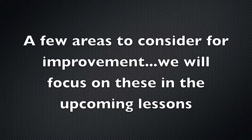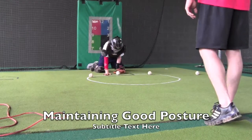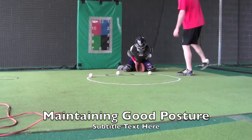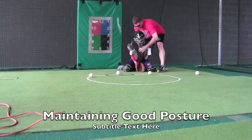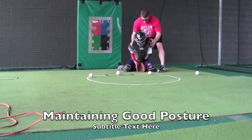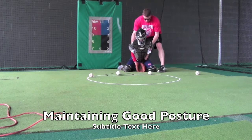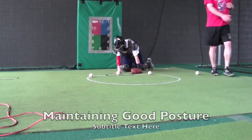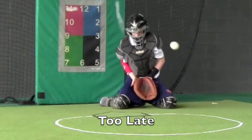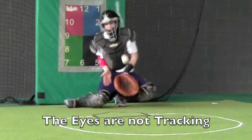Here are a few areas to consider for improvement that we will focus on in the upcoming lessons. First one is hopping into the ball. Next is maintaining good posture — you see how he falls forward there. He'll also be too late in this clip, which is the one we saw in the beginning. Notice his eyes are closed — we'll zoom in on that. The eyes are not tracking and they're closed.